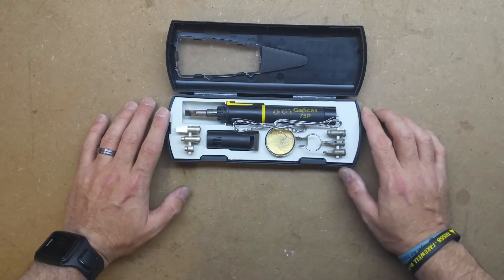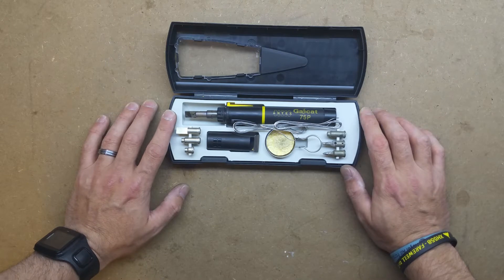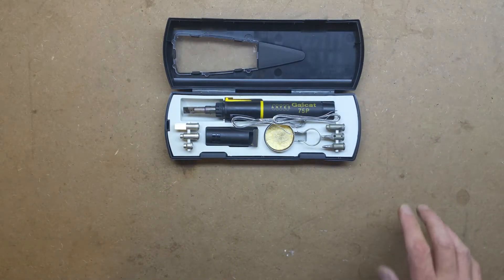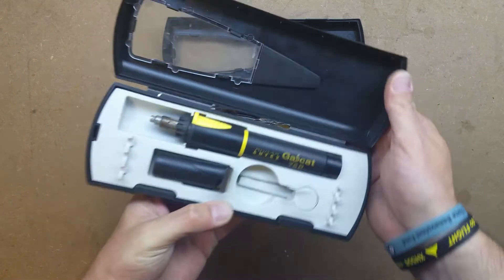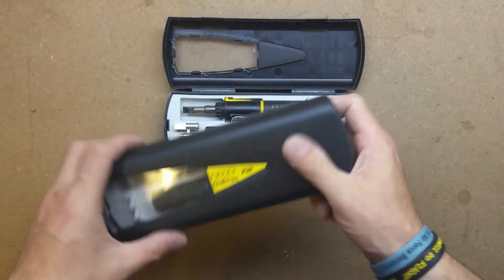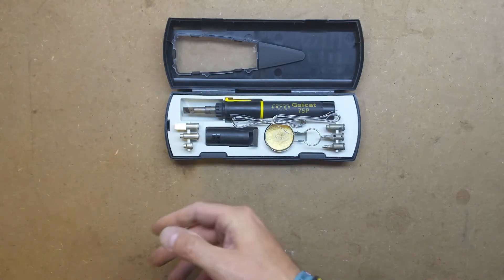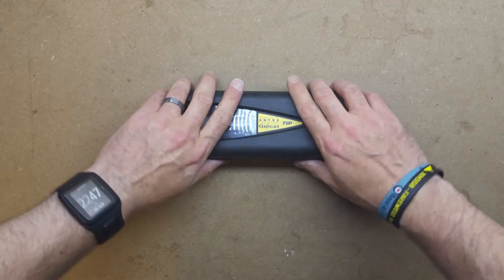I got this for less than £20 - I think it was Rapid Electronics if my memory serves me well. When I got it, it was leaking, it was faulty. So I emailed Antex, explained this to them, and they sent me another one free of charge. This is the faulty one which I've just transferred the tips into. It's a really good iron, adjustable temperature, and it uses butane so no problems if you don't have power.